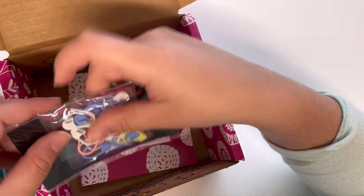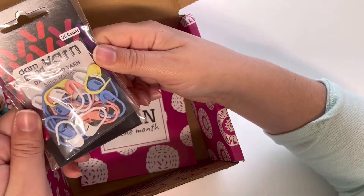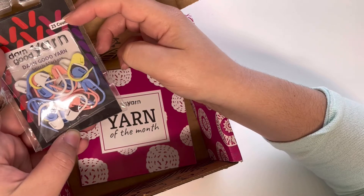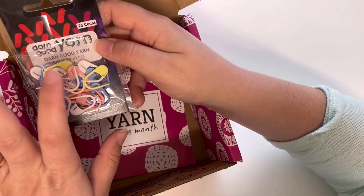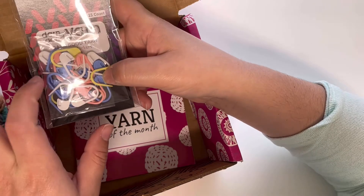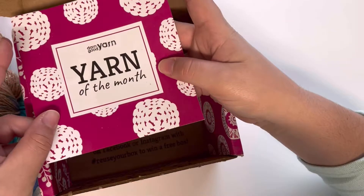I also got Darn Good Yarn stitch markers, which are like the regular plastic markers. It came with a 25-count in the colors of white, yellow, a peachy soft pink, and blue — what I call light blue or country blue. And as usual, it brought the pamphlet.